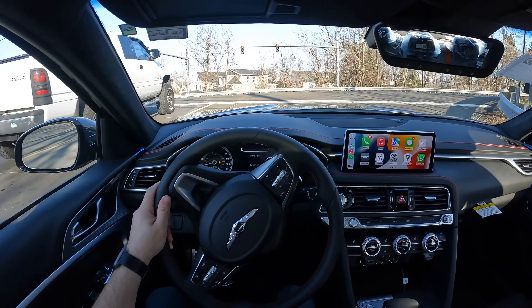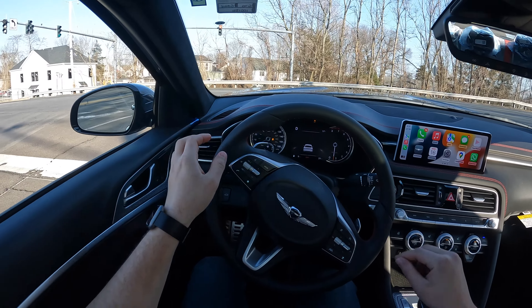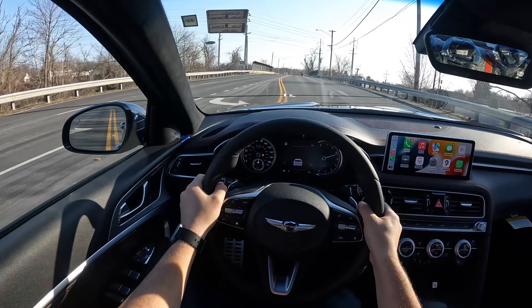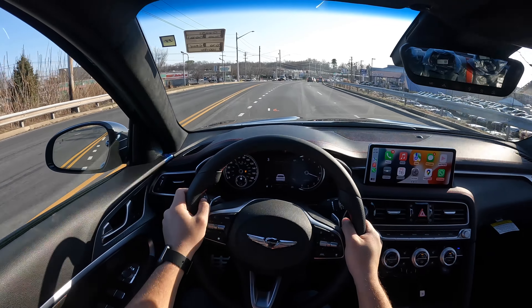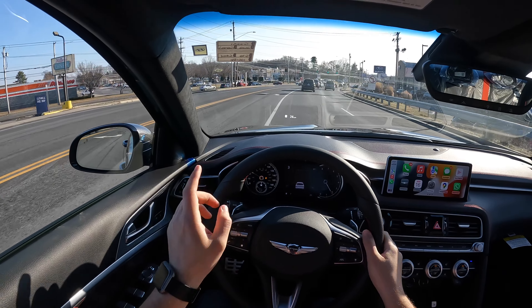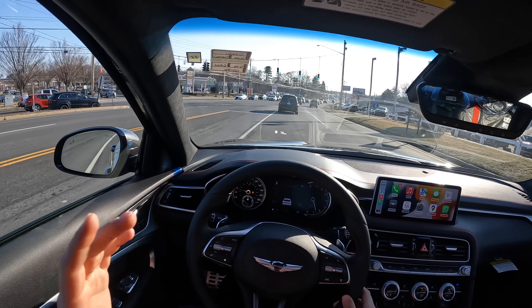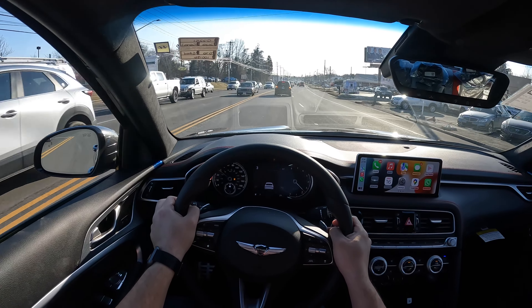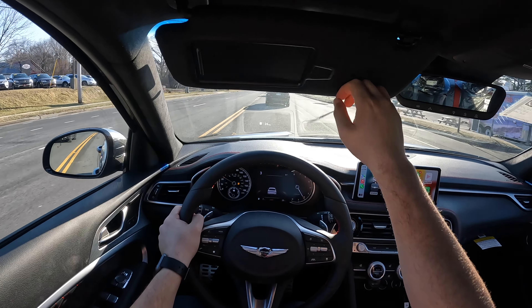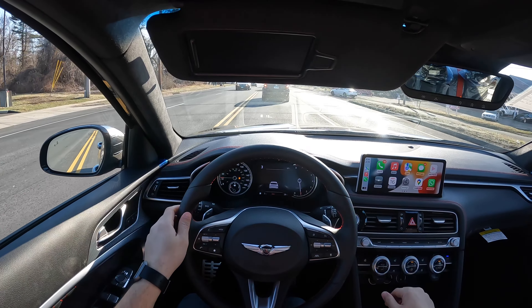Let's do an acceleration in sport plus mode and test the traction control. Definitely this thing is tail-happy. I drove the 3.3 all-wheel drive, and it does send a good amount of power to the back — it actually moves the back of the G70, it basically slides a lot even though it's all-wheel drive. But seriously, this thing is very, very fun to drive. There are not many cars nowadays that are rear-wheel drive and this fun to drive.